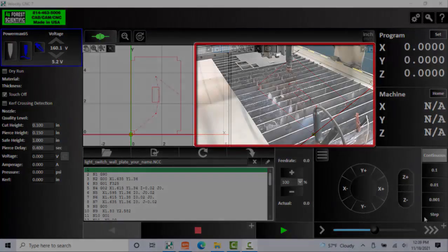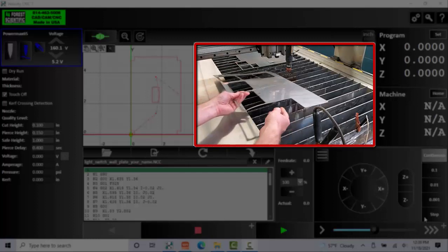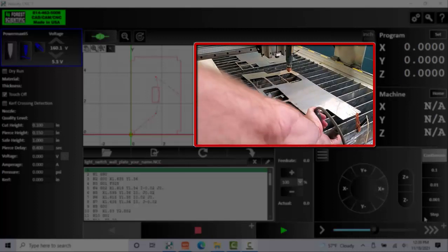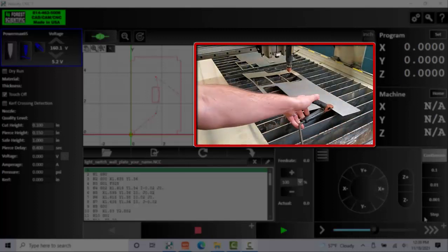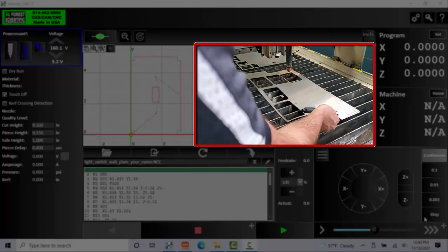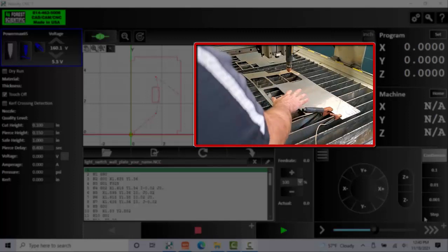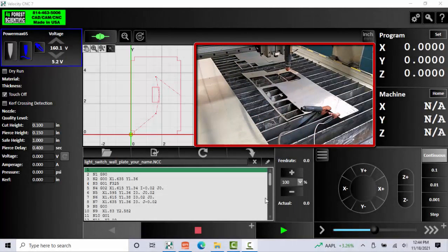The next thing you want to do is grab the piece of sheet metal you want to cut and lay it in place on the plasma cutter where you want it. Take the ground clamp and secure it to your sheet metal, then take the torch height clamp and place it right next to it, so that they're both secured onto the piece of sheet metal.